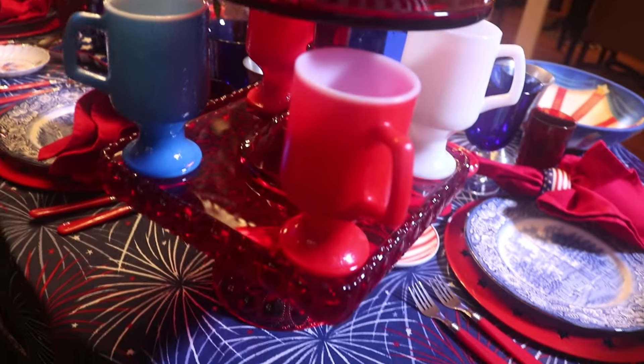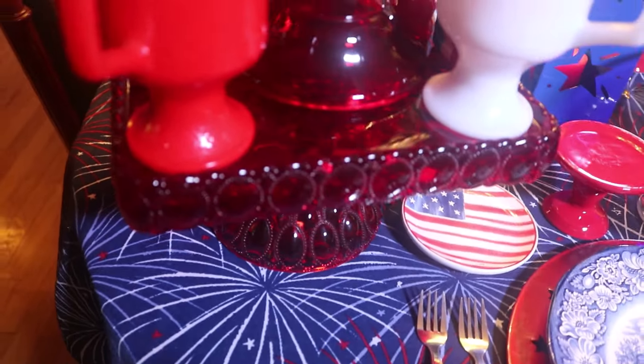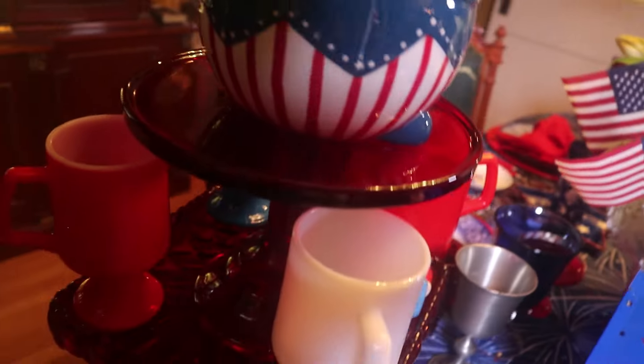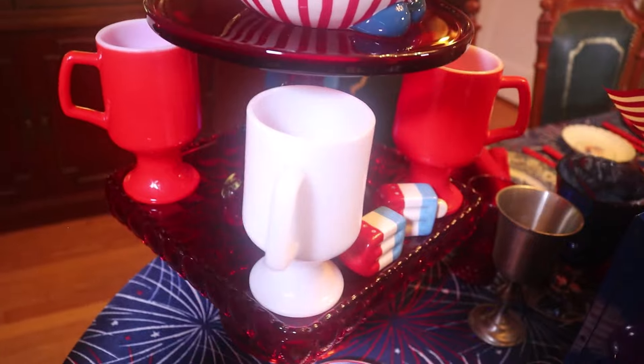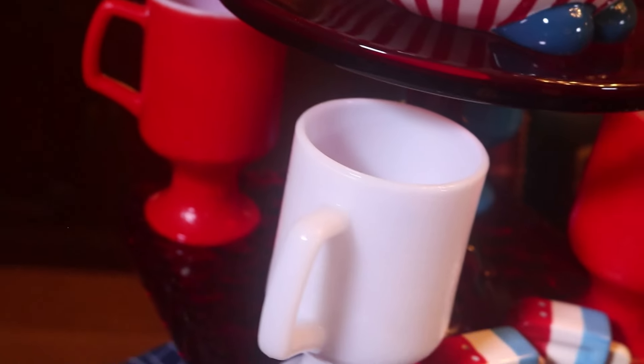Here at this corner of the table, I've got my cake stands stacked. I've got a ruby red square cake stand on the bottom and a Mosier ruby red on top. And around it, I've used these patriotic red, white, and blue little mugs — they're vintage, I've had them for a long time. I think I got them at an estate sale.